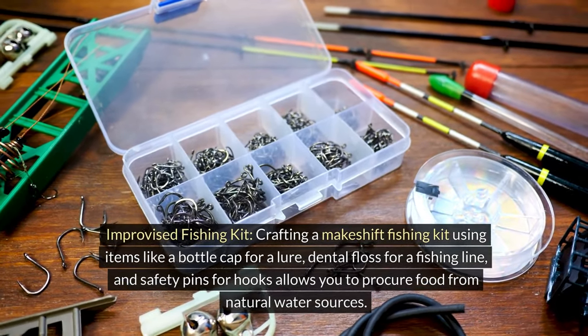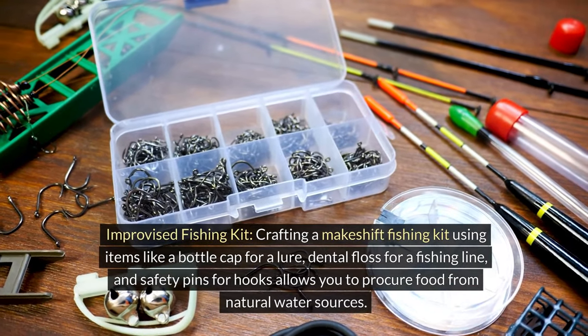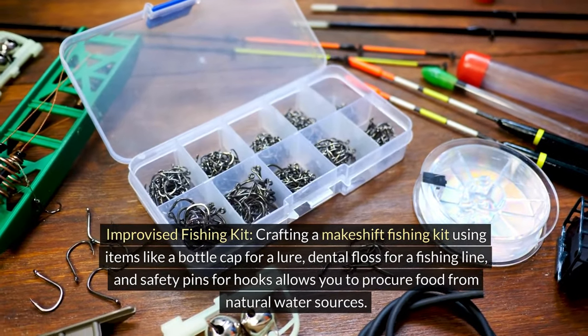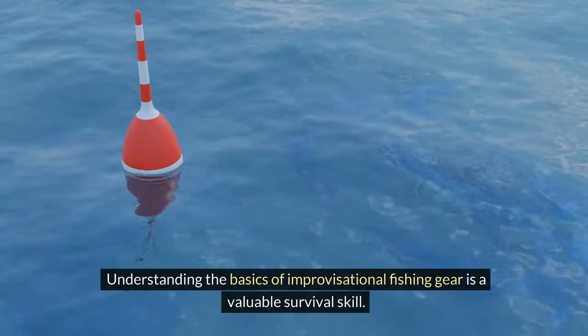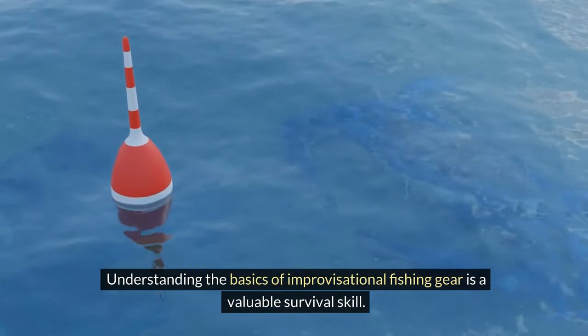Improvised fishing kit. Crafting a makeshift fishing kit using items like a bottle cap for a lure, dental floss for fishing line, and safety pins for hooks allows you to procure food from natural water sources. Understanding the basics of improvisational fishing gear is a super valuable survival skill.